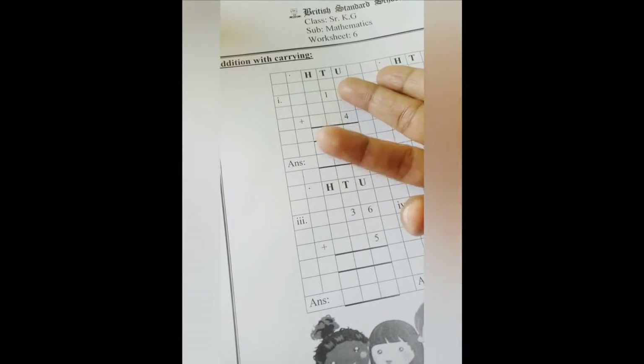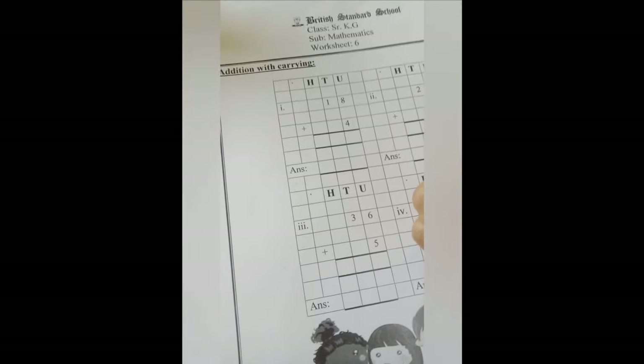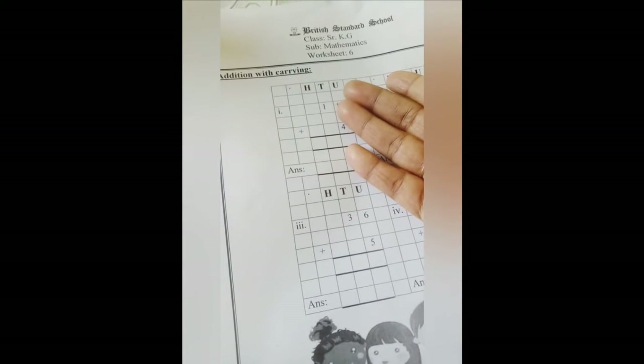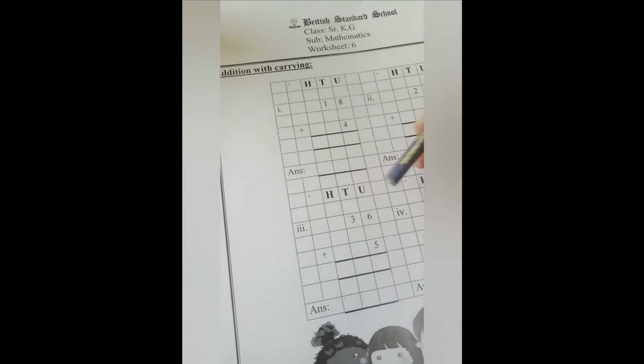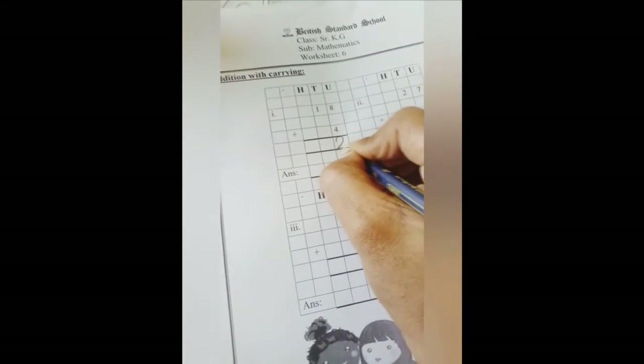So 8 should be in our mouth and 4 should be in our finger. Now count with me: 8, 9, 10, 11, 12. So 8 plus 4 is 12. From 12 we are going to write 2 here.